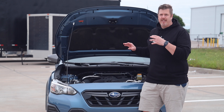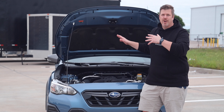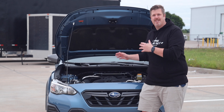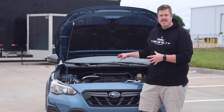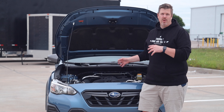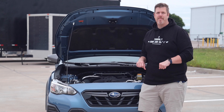There are two different engine options in the Crosstrek: the 2.0-liter boxer engine, or what we have here, the 2.5-liter boxer engine — which I definitely prefer and recommend. You have to be in the Sport trim or higher to get it. This pushes 182 horsepower and 176 foot-pounds of torque, matched to Subaru's CVT transmission. It doesn't sound like much, but for the size of this vehicle it puts the power down pretty well. We'll also talk fuel economy when we take it for a drive.